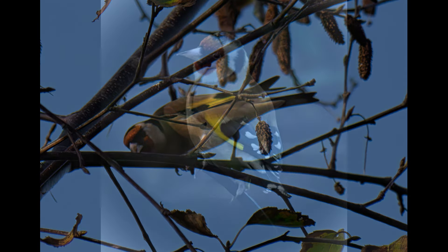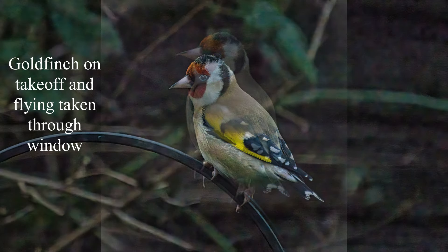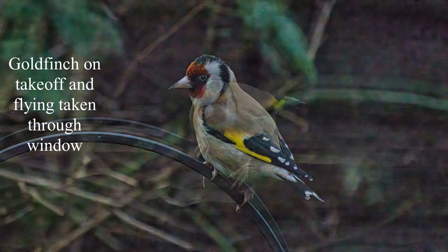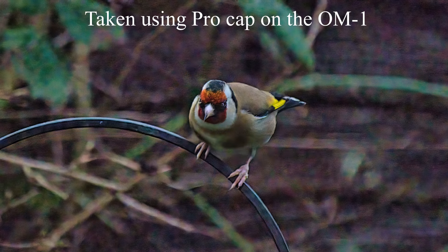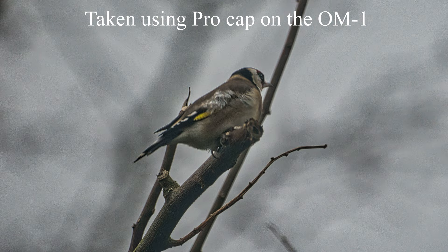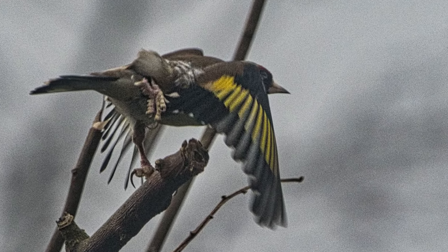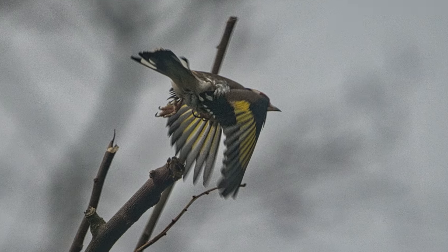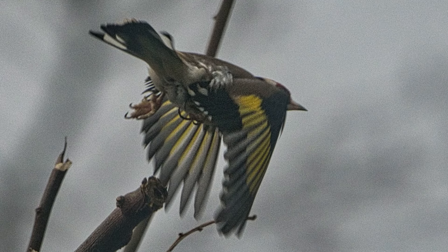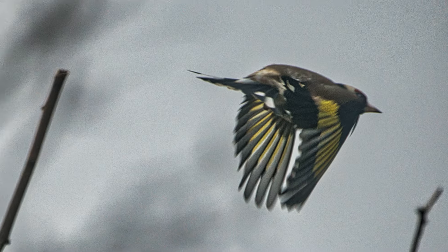This is just a small demonstration of Pro Capture using a non-pro lens. This is a Leica 100-400 lens using Pro Capture on the OM-1, to show that it does work — but not as well as it would on a proper OM or Olympus pro lens. But it does work, as you can see.